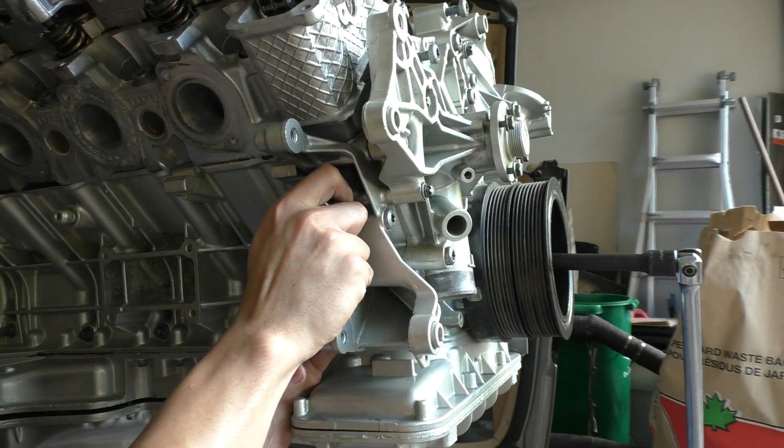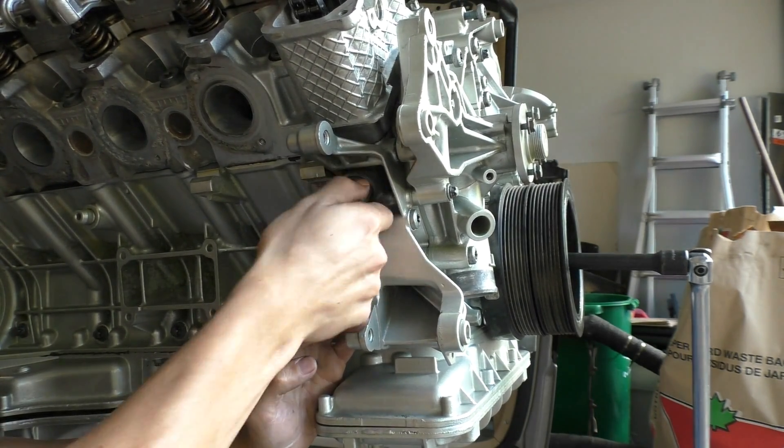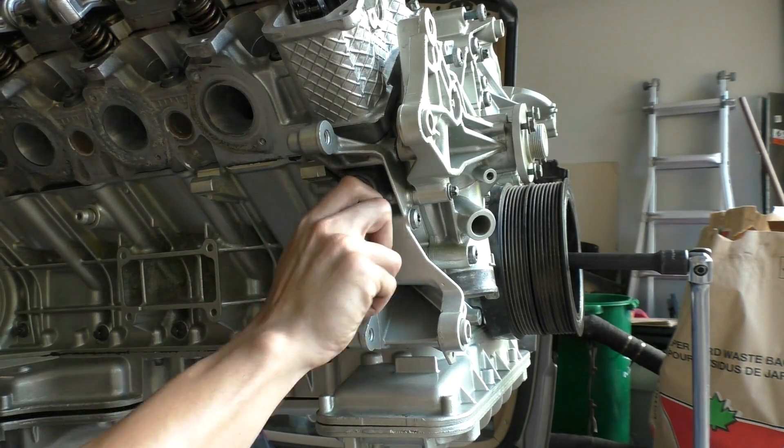After that I got to installing my timing chain tensioner. On some models you need to replace the timing chain tensioner itself, but on this model you don't — all you need to do is put it upside down and press it a few times to get all the oil out of it.